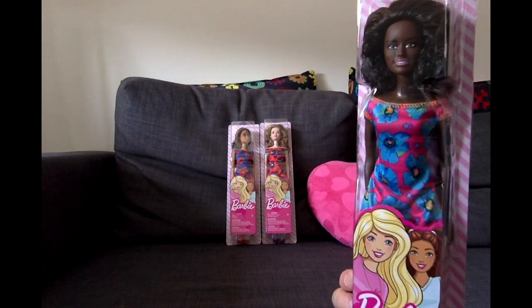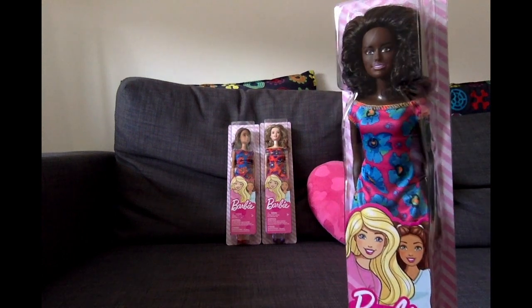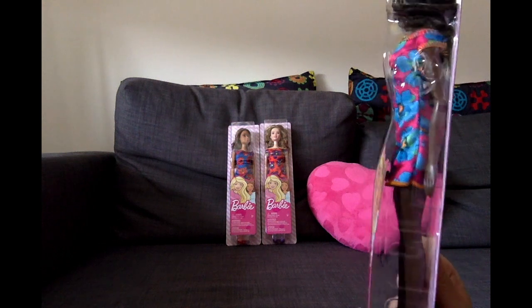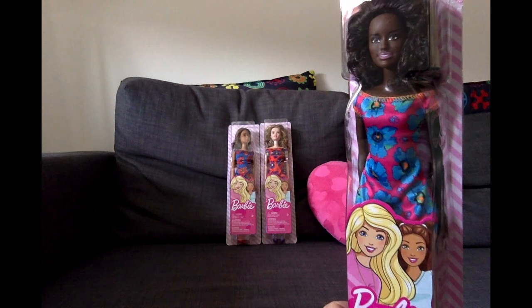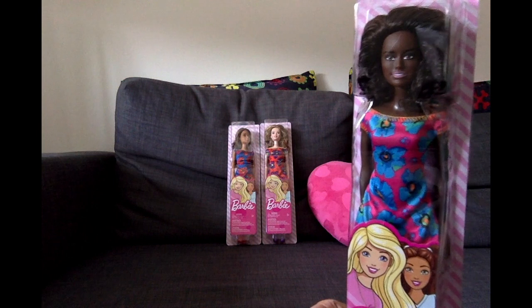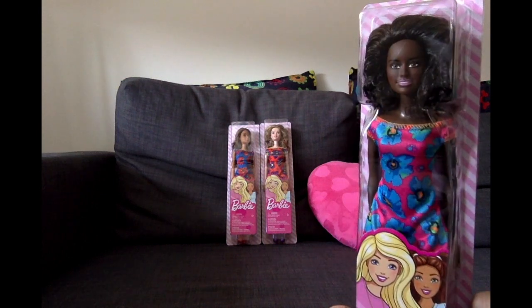It's a simple doll. Her head moves, her legs can spread and she can lift them but she cannot bend them, and the arms just go to the sides and up and down. So it's just the basic articulation, but we're gonna look into that because I already unboxed the other one I got.